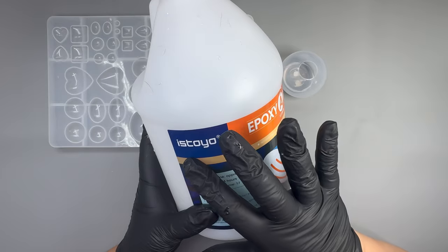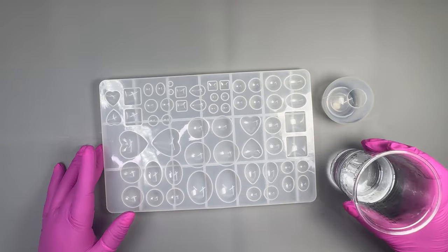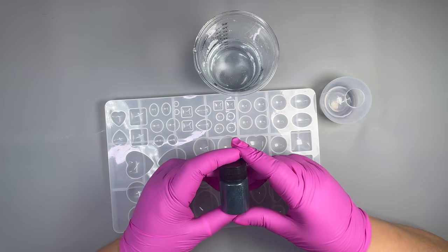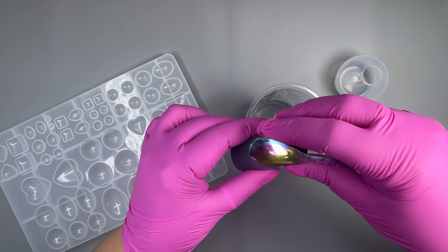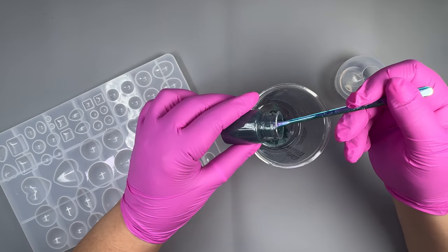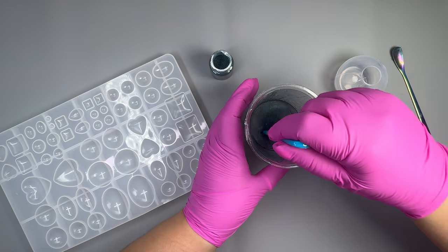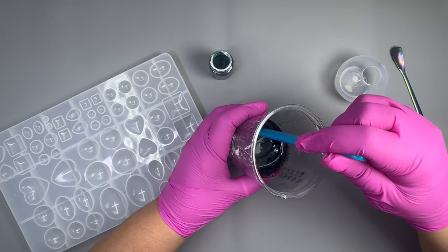For this first project I'm going to use Istoyo epoxy resin 1 to 1 by volume. I've already prepared my resin with my Istoyo mixer — thank goodness I have one, I hate mixing resin and this tool is a stress saver. I'm going to use this glitter pigment in dark green from Interresin, which comes in a pack of five different colours. Scoop some pigment into your resin — I'm adding about three spoonfuls — and mix it all in slowly to avoid bubbles.